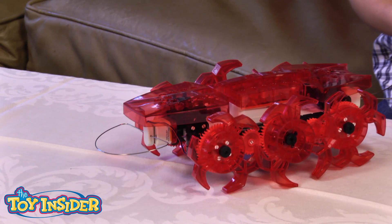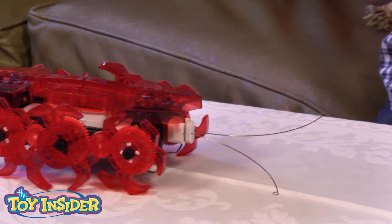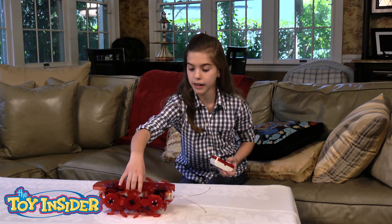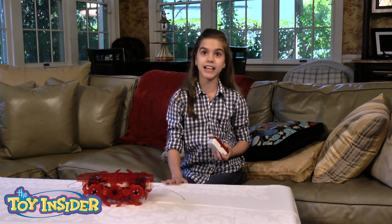You can move it around and it's really cool, and it helps when you want to build other things. You can disassemble it and you can mix and match parts, and I just love the fact that you can do that.